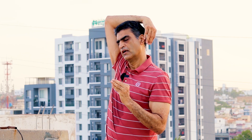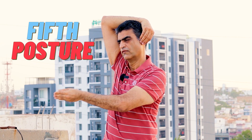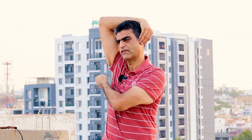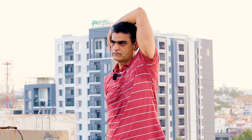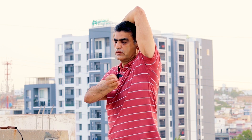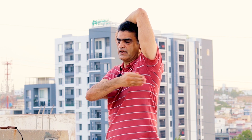Now keep your hand just like a vacuum and keep your hand like this, and press here. Count to ten: one, two, three, four, five, six, seven, eight, nine, ten. Change the hand. Again count to ten: one, two, three, four, five, six, seven, eight, nine, ten.